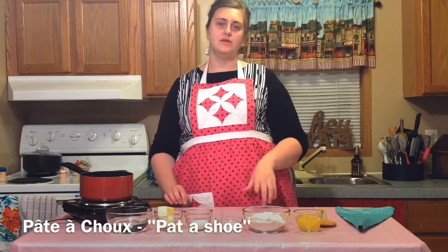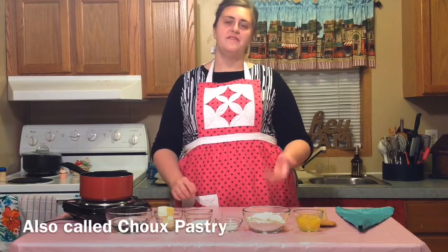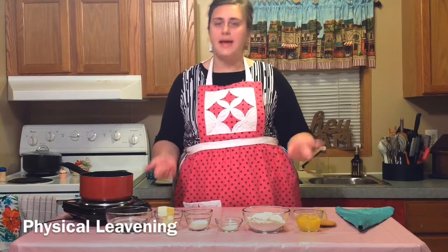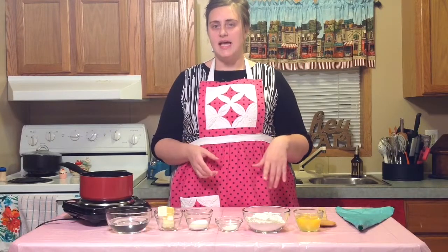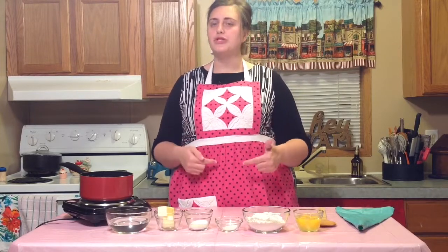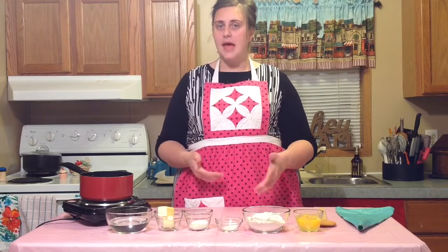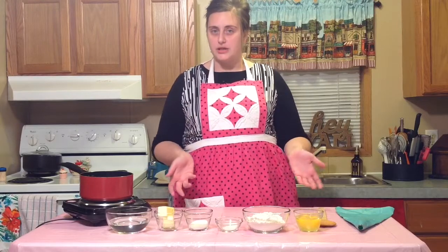Pâte à choux is a little different than the other doughs you may be used to working with, in the fact that it uses physical leavening instead of baking soda, baking powder, or yeast. How physical leavening works is you put your pastry dough in the oven at a higher temperature and the moisture from the eggs and the water in the dough creates steam, causing the pastry to puff up — and you get that beautiful puff pastry.